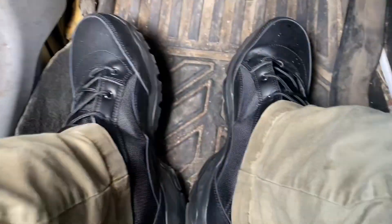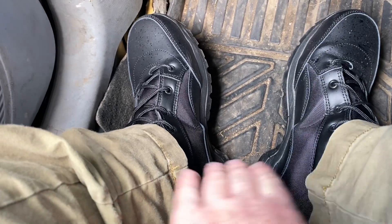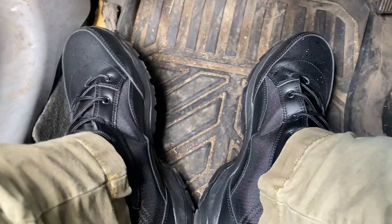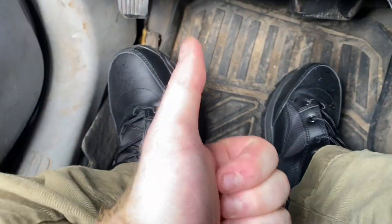So here's four hours of wearing these boots — they're pretty good. I still rate them a solid eight to a nine. There it is guys, thanks for watching.